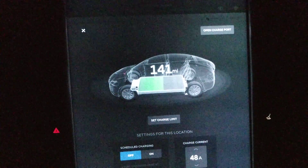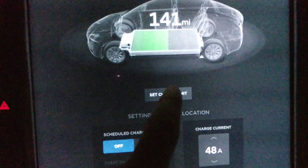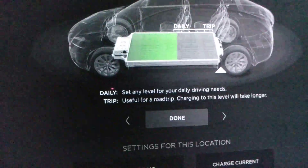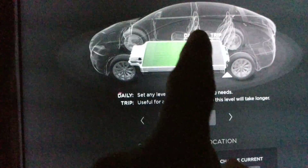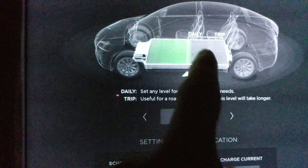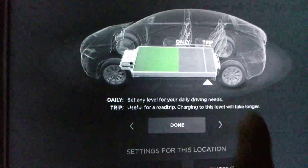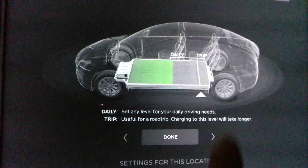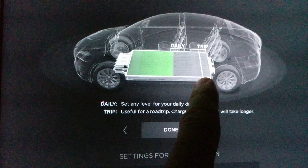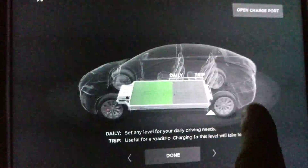I wanted to make a quick video to discuss the charge limits on Tesla batteries. You can see here 'Set Charge Limit,' and for daily use it's got these areas more on the lower side. On a trip, charging to this level will take longer because the last bit takes the longest, but you can put it all the way to 100 percent.